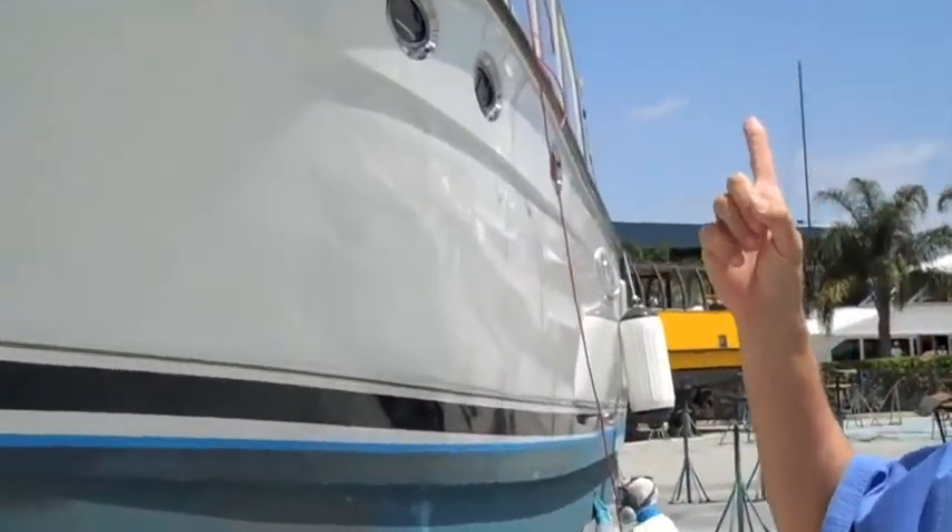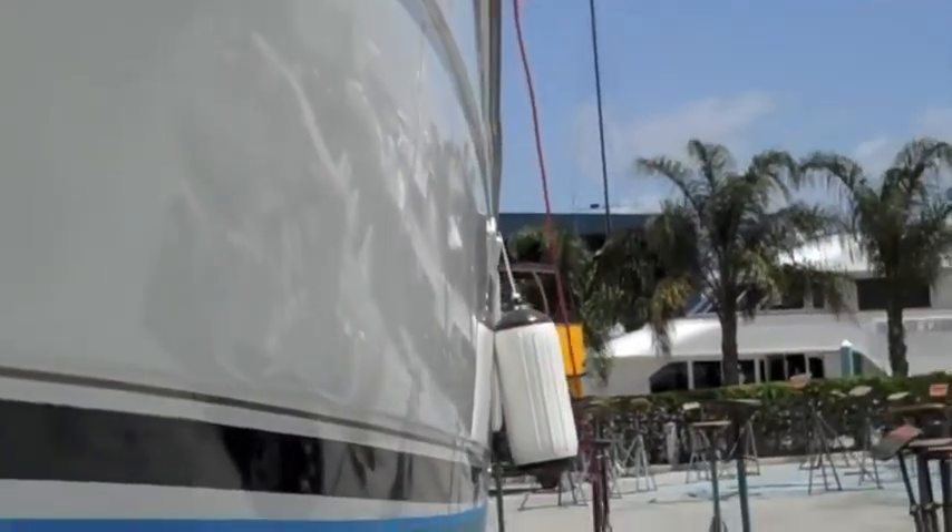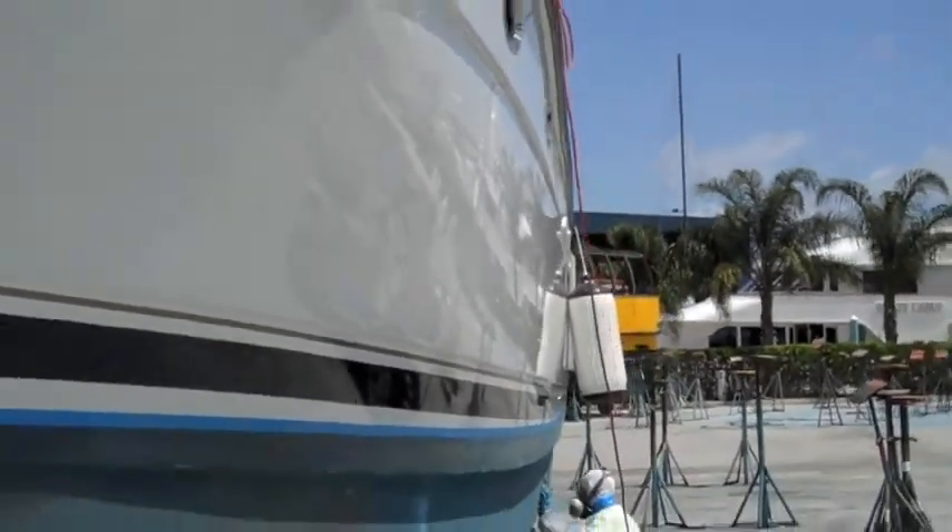Hey everybody, how you doing? Dennis Foster again from Foster's Yacht Services located at Lauderdale Marine Center. If you've been watching our how-to videos for March, you're going to see the Glacier Bay — the aluminum tower we put on — that's all completed right now. We're trying to finish up the boat. We're on a deadline to get this to Jamaica for our customer.